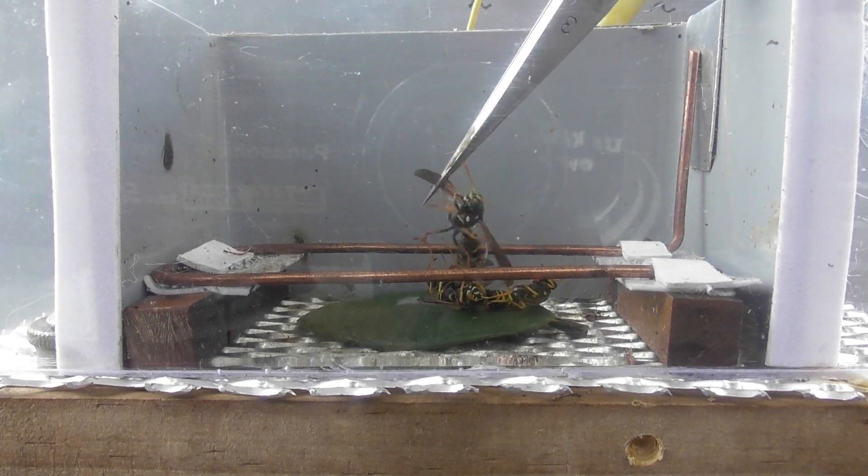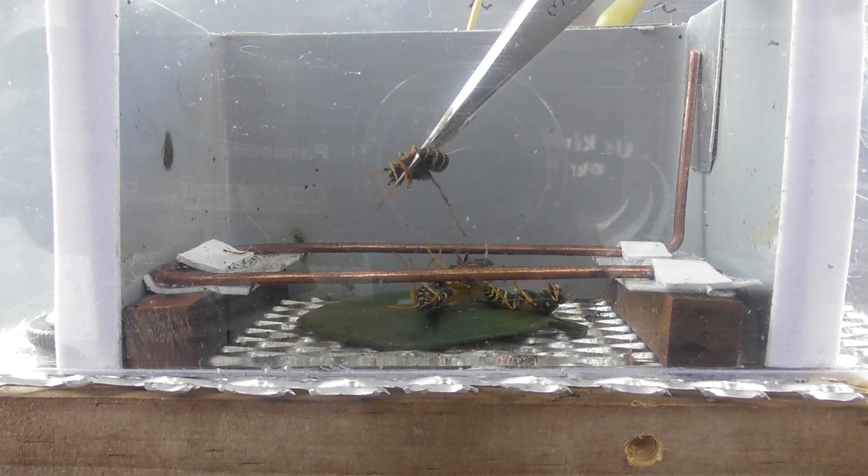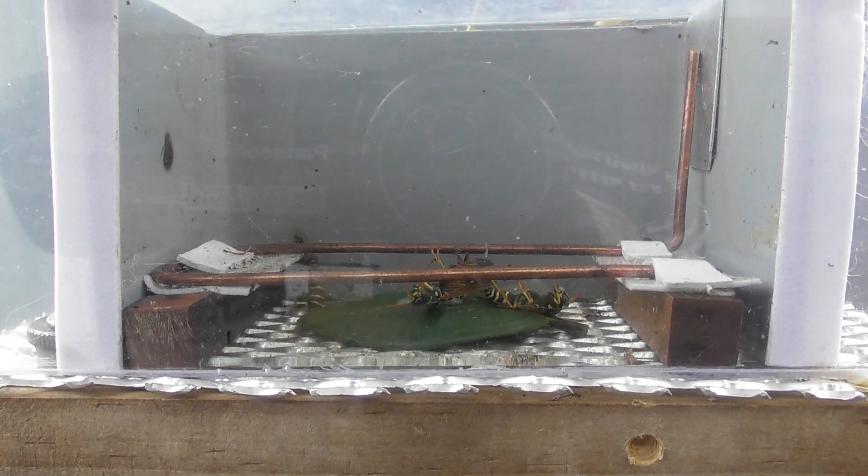Look at this — still trying to sting, trying to sting. The aggression of these wasps is just amazing.